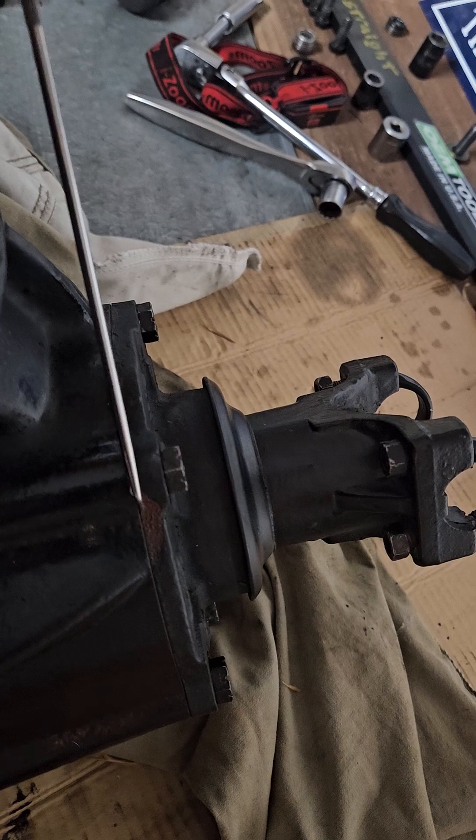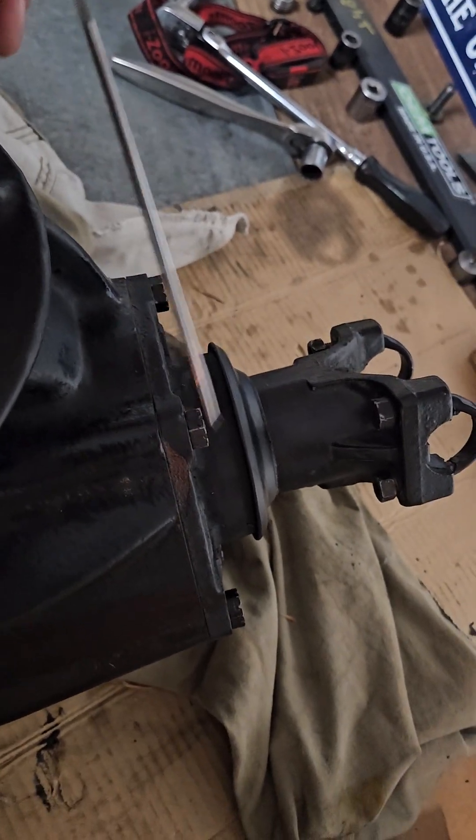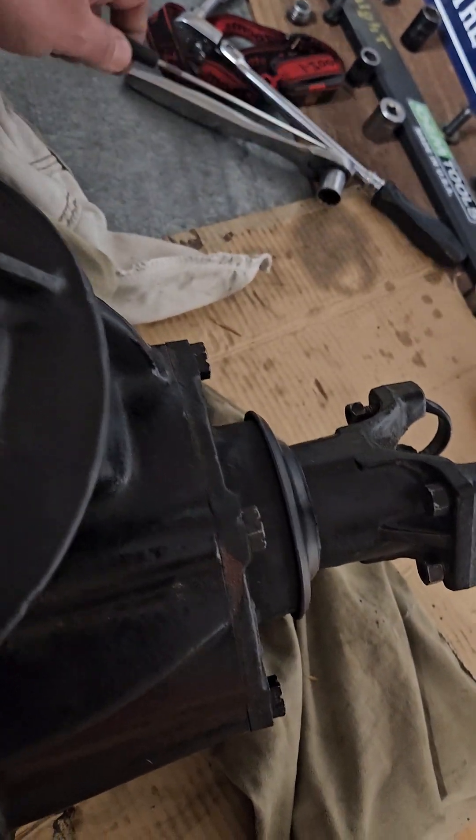So that's just a tip — you can use it or not. Anyway, after that's all done, it's going back in the Bronco. Thanks for watching.